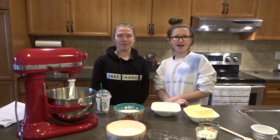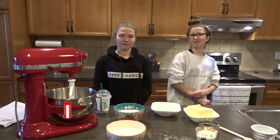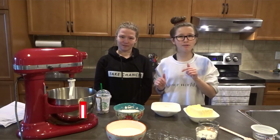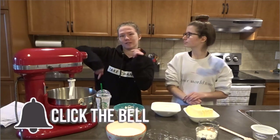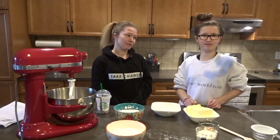Hey guys! It's me Grace and Brooke. Welcome back to our channel. If you haven't already, be sure to subscribe and give this video a big thumbs up if you like it. And hit that notification bell so you never miss a post. In today's video,